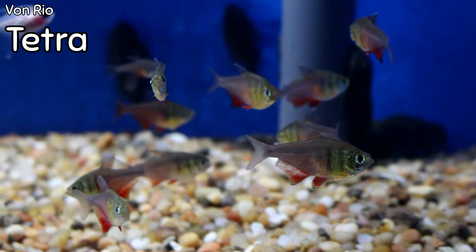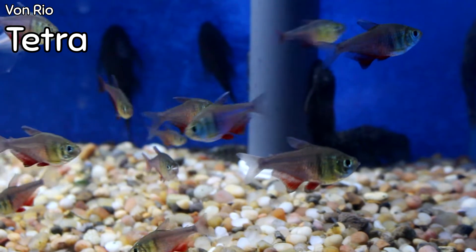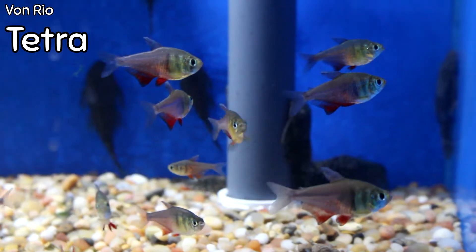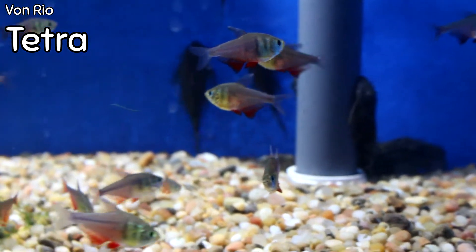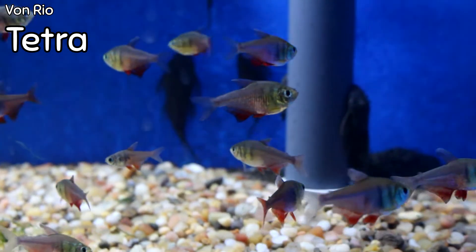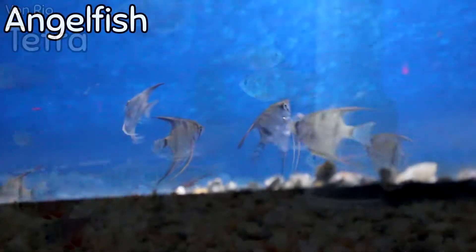I love Rio tetras when we get them in and they've already colored up. This is a great schooling tetra for any type of community tank. As you can see, the blood-red crimson color on the anal fin and toward the side makes them look like they're just lit on fire. They're great, beautiful fish, compatible with almost any type of community fish you could have — one of my favorite tetras.